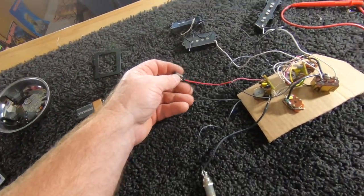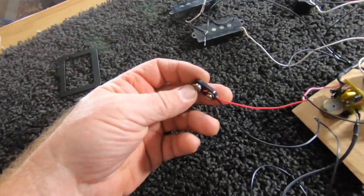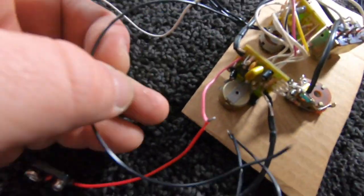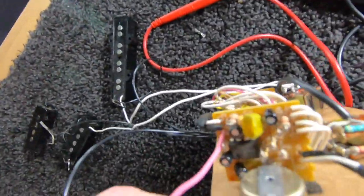First off, we've got the battery. This is just a 9-volt circuit. It connects directly to the volume knob on this preamp circuit right here, right there on that board.